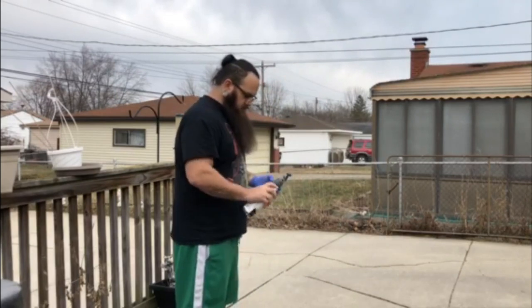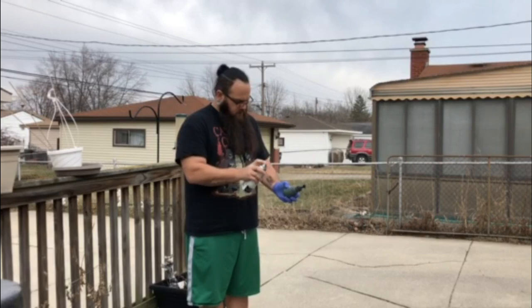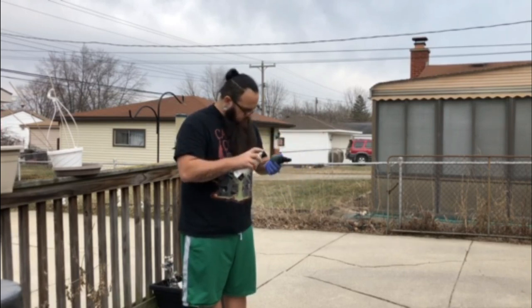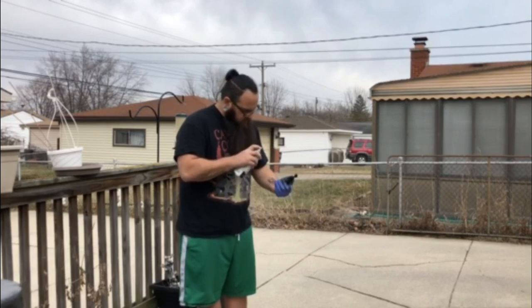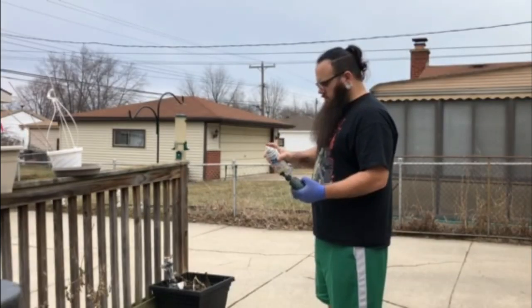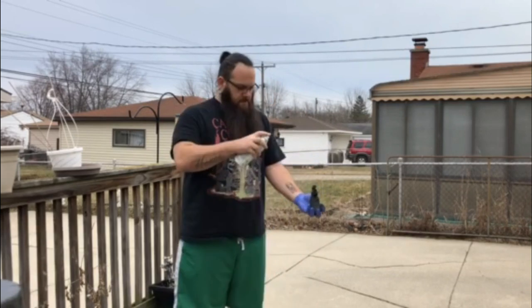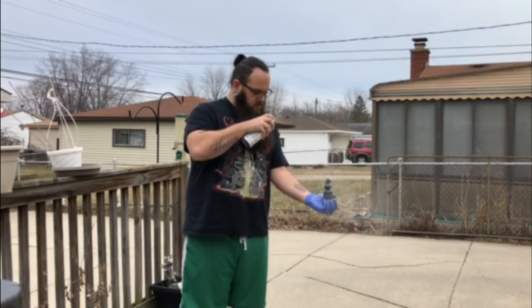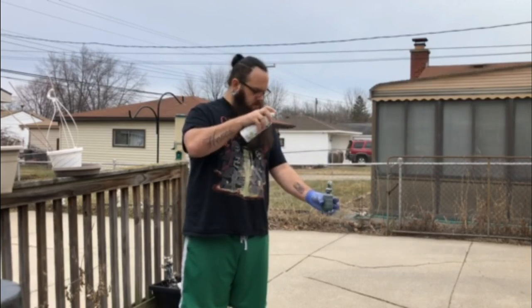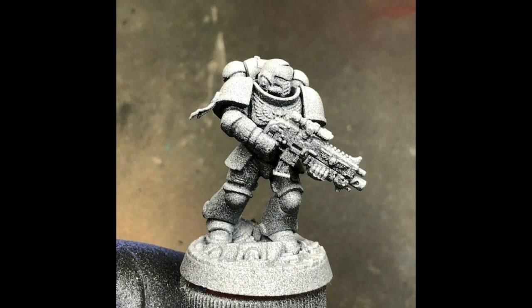Incoming crappy cell phone footage — this is me just using a rattle can to do a basic prime job, starting off with flat black. Yes, it's Michigan, it's winter, I'm in shorts. Make sure you get a good, even coverage about 12 to 16 inches away from the miniature. Now we're going to switch to white. I've got the can at a 45 degree angle, spraying about 16 to 18 inches away from the mini. Just give it a couple of spritzes back and forth. Remember to pump the can's trigger so you're not getting too crazy. Now pay attention to this detail shot — it's very textured.